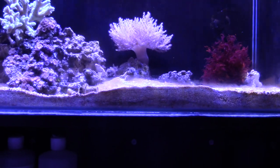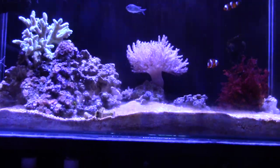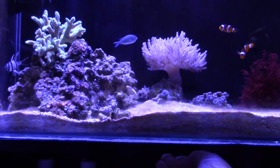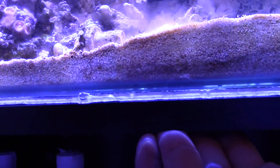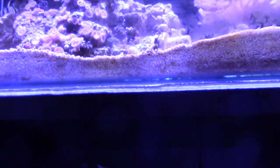I was wiping down my tank one day with a paper towel and I noticed a certain spot was still wet. I pushed up on the shelf and all this water started seeping through. I don't know how long it was leaking, but it must have been a slow leak. As you can see, all this water started coming out.